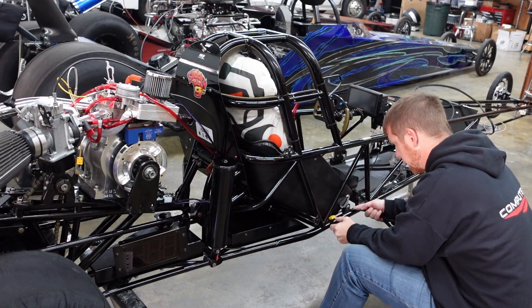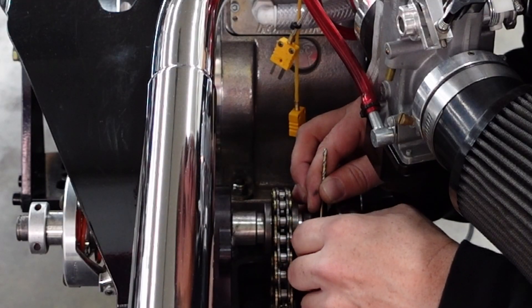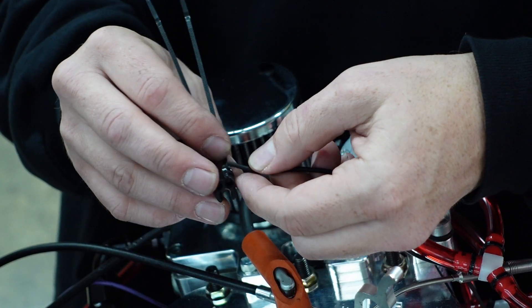Now we run the sensor harness through the chassis and to its final destination under the jackshaft, and then connect the jackshaft RPM, the head temp, the exhaust temp, and finally the inductive engine RPM pickup.